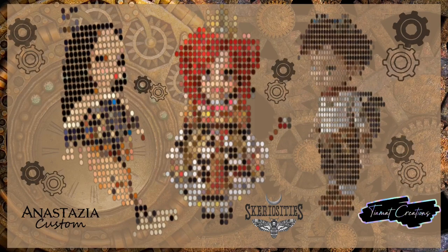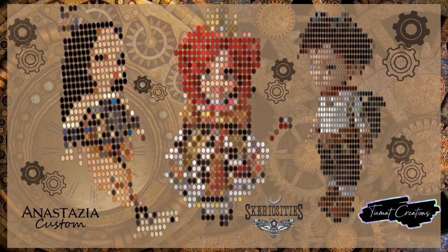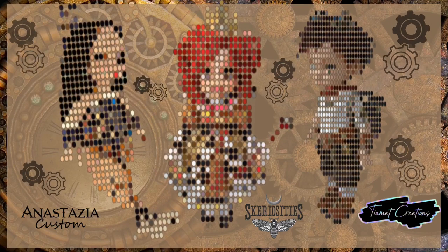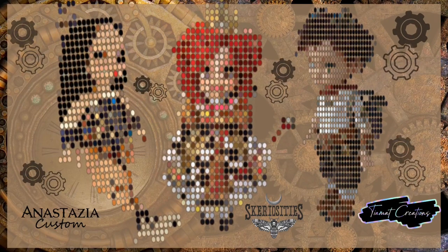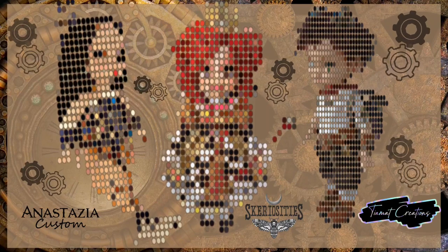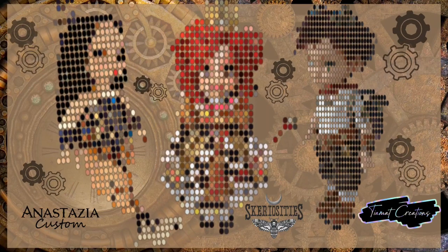Hello everyone, it's Carrie, and thank you so much for joining me for my first video of 2022. The theme for this video is steampunk, and I teamed up with the wonderfully talented Anastasia Custom and Tiamat Creations to collaborate. We decided to use the theme steampunk and customize some Disney Animator dolls.